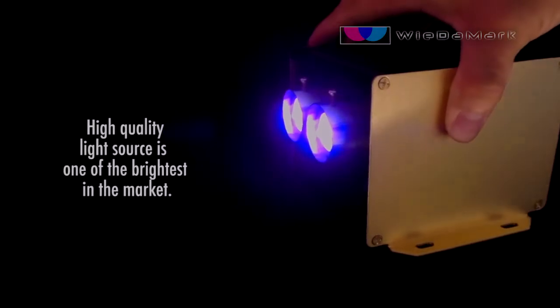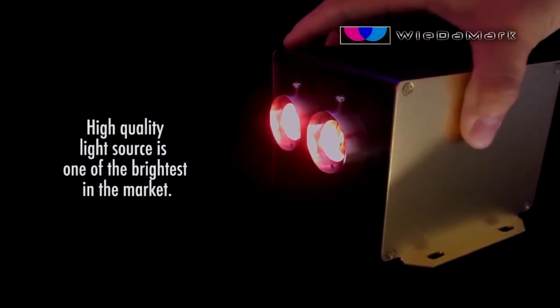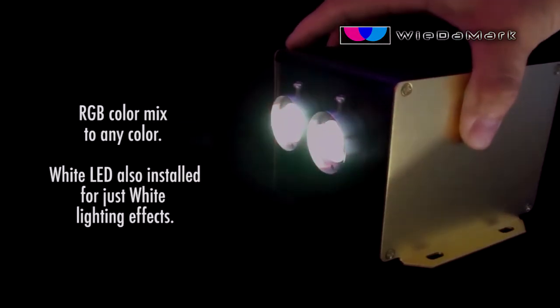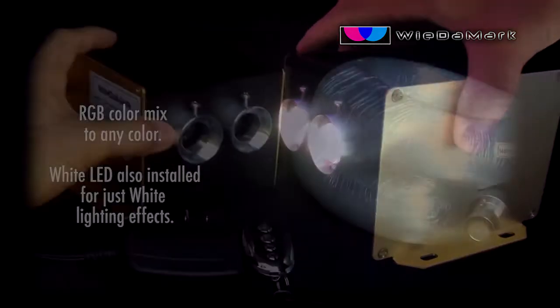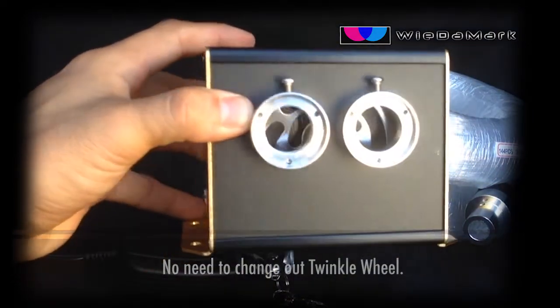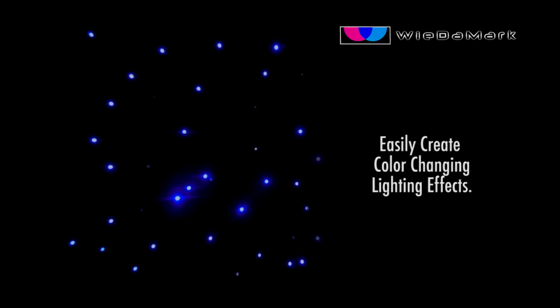Widomark's new and improved light engine offers a high quality light source for your star ceiling application. We've added the ability to have any color you want, including white, without having to change out the twinkle wheel like you do with most light engines on the market. You can also set it to a color change effect, popular with children.